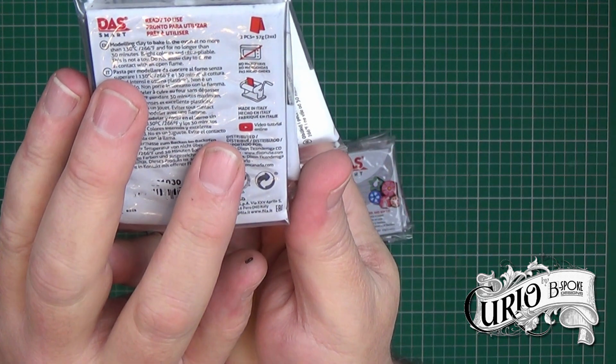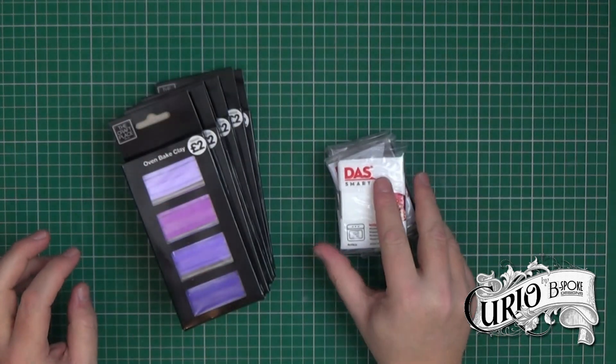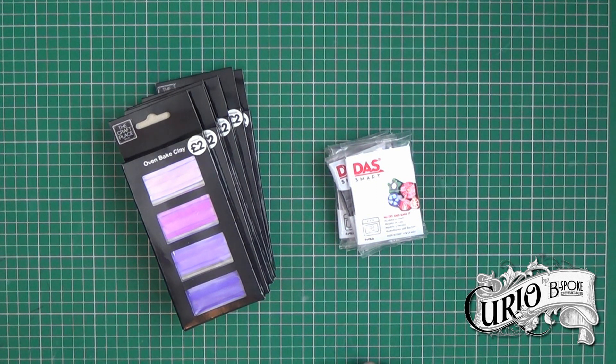Just as a point of interest, the Das Smart packaging indicates there are tutorials on YouTube, however the only ones I could find were in Italian. Having another search online, I found the Das Smart for as little as £1.49, but that didn't include postage — however it would make sense if you wanted to buy quite a lot.